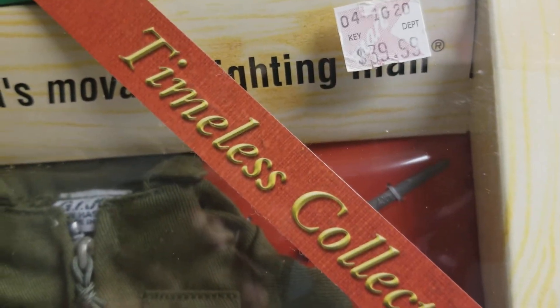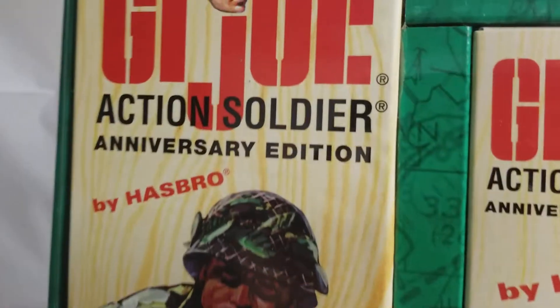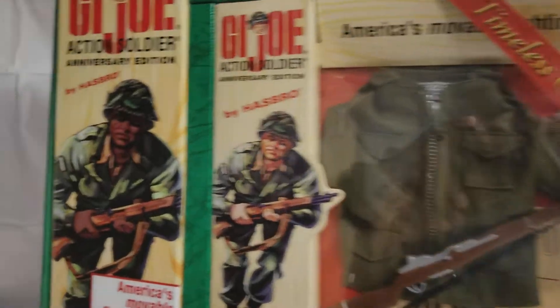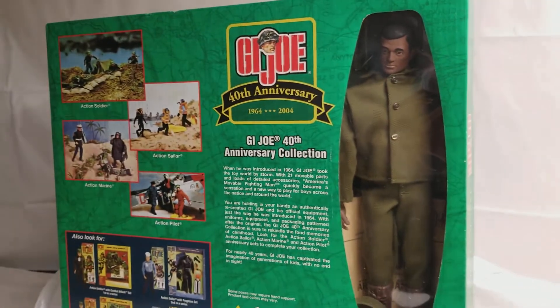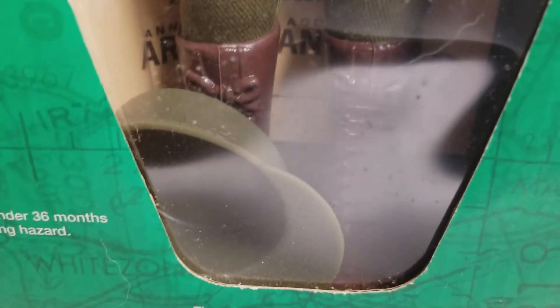This is from the Timeless Collection line. That beautiful field jacket — you can see he's even got his tag in there. There are the grenades. Here's the big coffin box, and we'll show you why you need that coffin box. Let's turn this guy around — it's heavy! Here on the back is your GI Joe. He's got his own manual, a cap right there, and his basic uniform on.